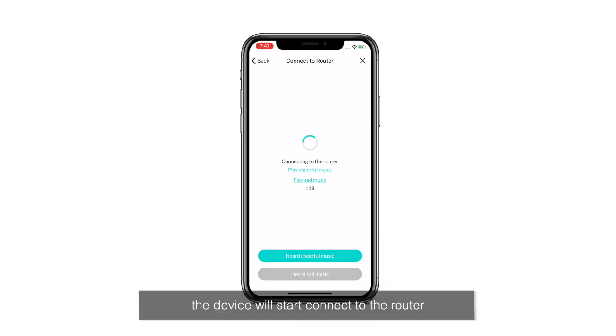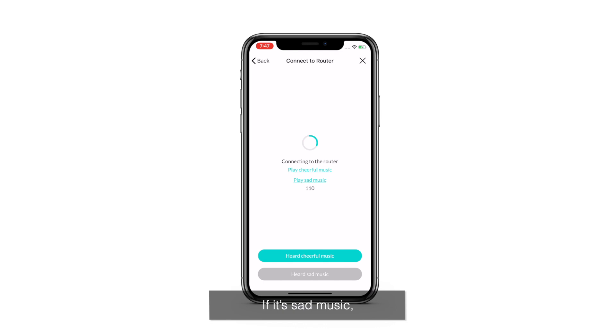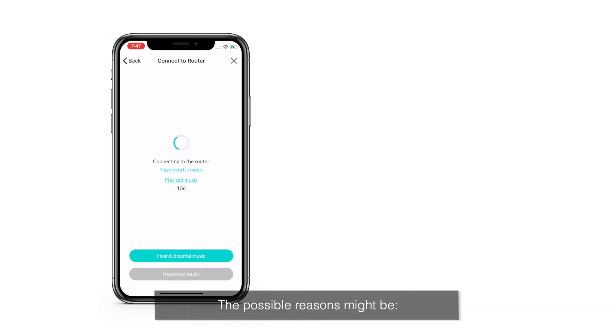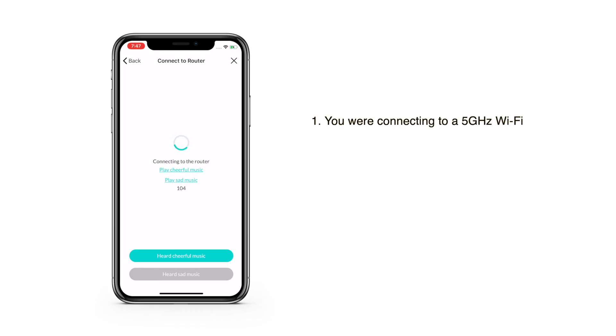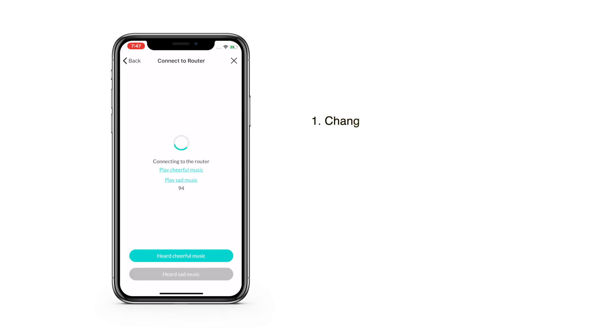Click 'Hear Ding Dong.' The device will start connecting to the router. If you hear cheerful music, the camera is successfully connected. If it's sad music, it means it failed to connect. Possible reasons include connecting to a 5 GHz Wi-Fi, entering the wrong Wi-Fi password, or the router being too far away. To solve this, try changing Wi-Fi or use your personal hotspot to connect.